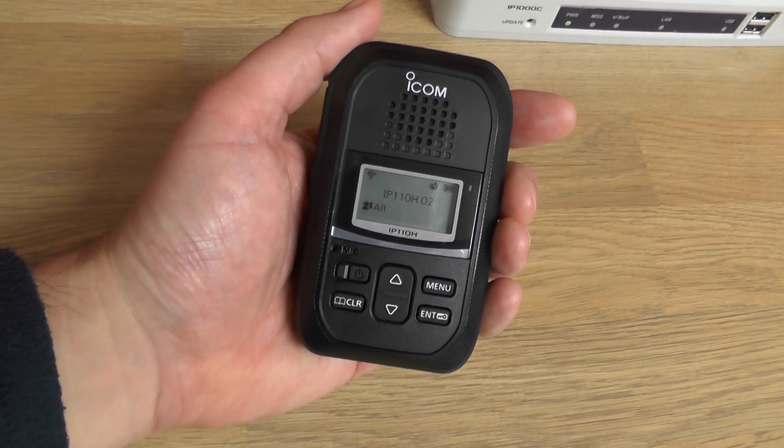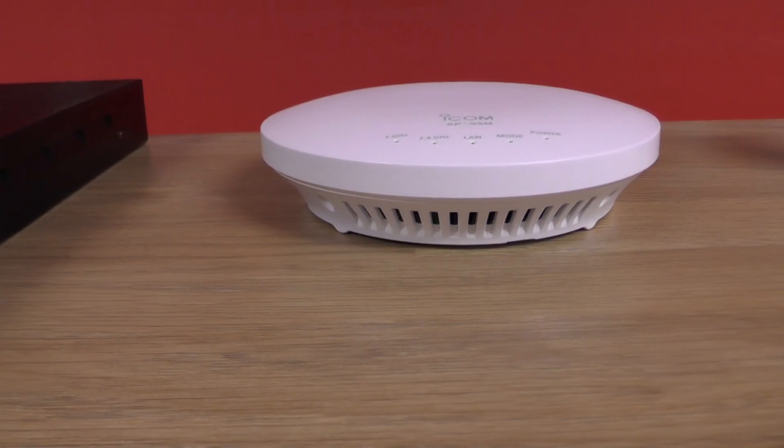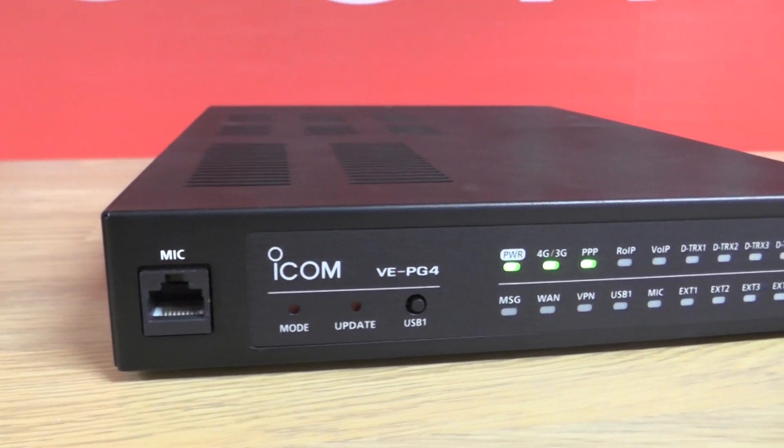The IP110H forms part of ICOM's Advanced Wireless LAN Radio system, which comprises of the IP1000C network controller, the AP95M wireless access point, and the VEPG4 radio gateway. To deploy the IP110H onto your existing wireless LAN network, all you require is the IP1000C controller.